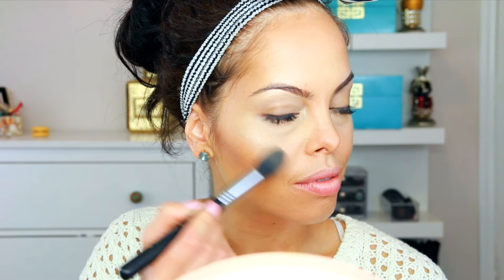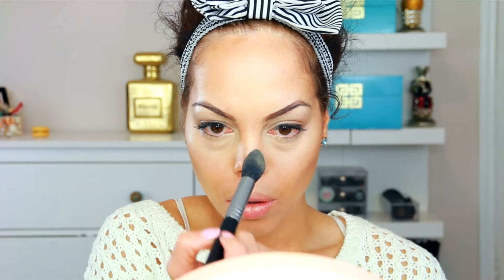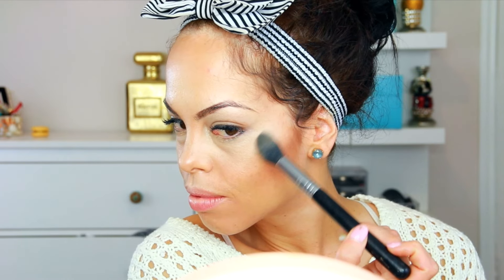Next I'm using the Mario Badescu Rose Water Spray to wet the brush, which allows me to apply a more pigmented highlighted look. You don't actually need to wet the brush since the highlighter is still pretty pigmented, but I wanted a more stroked appearance. For blush I'm using a peach color blush from Kiko Cosmetics.